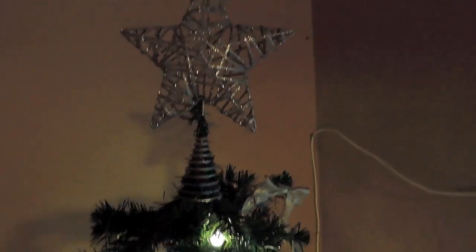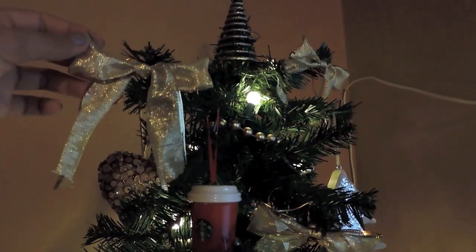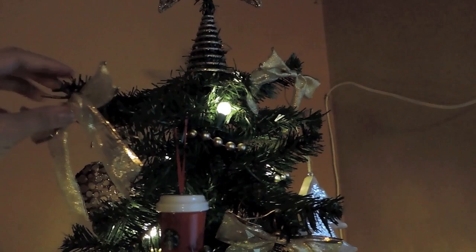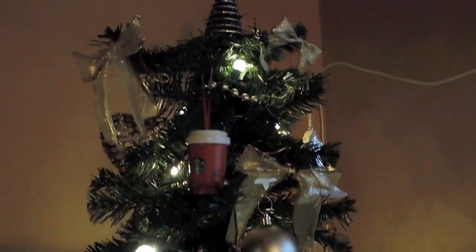Let's start with the star tree topper — I got this at Target for about $10. I bought two packs of these little beads. The bows came in a pack for $5 and I bought two packs of those. I just thought it'd be nice to tie them on the ends of the branches.